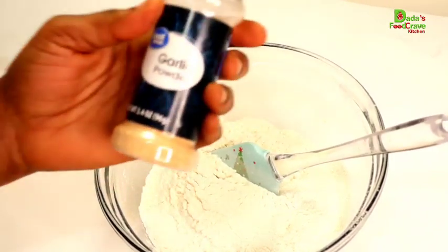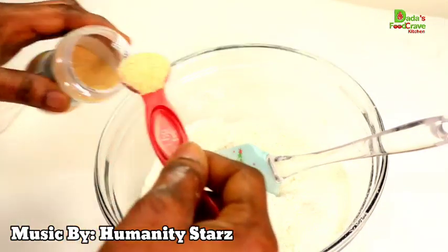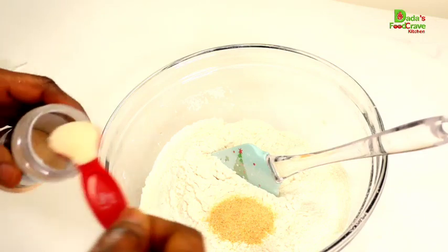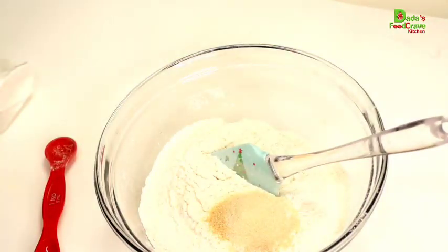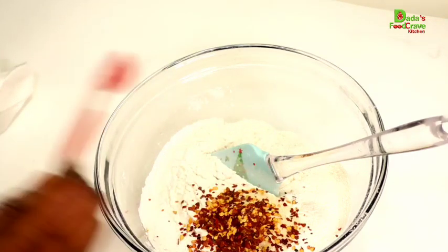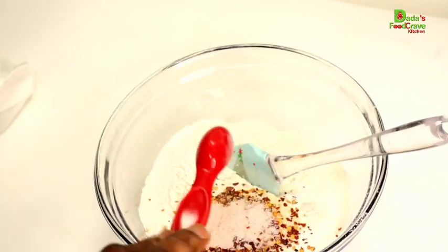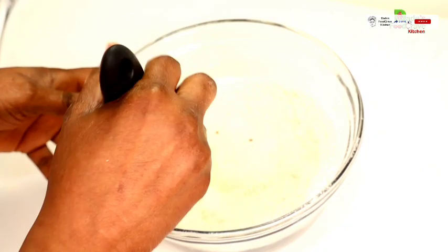Next I am going to add some garlic powder, which is optional. If you want to make your paratha bread just plain, you don't need to add any spice in it. So I added one teaspoon of garlic powder, and I'm going to go ahead and add one teaspoon of onion powder as well. I also added one teaspoon of red pepper flakes, which is optional, and one teaspoon of salt. Mix the ingredients until everything is well combined.